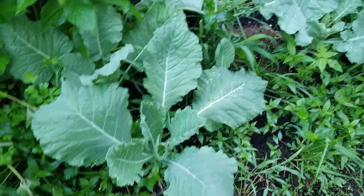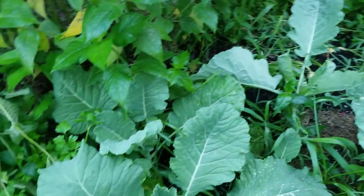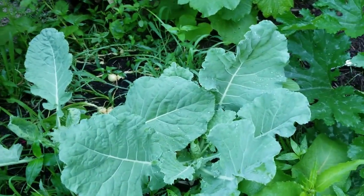Here are my Georgia collards. I've cut these a couple of times, and you can see from this rain they sprung up more. I need to get out here and do some weeding.